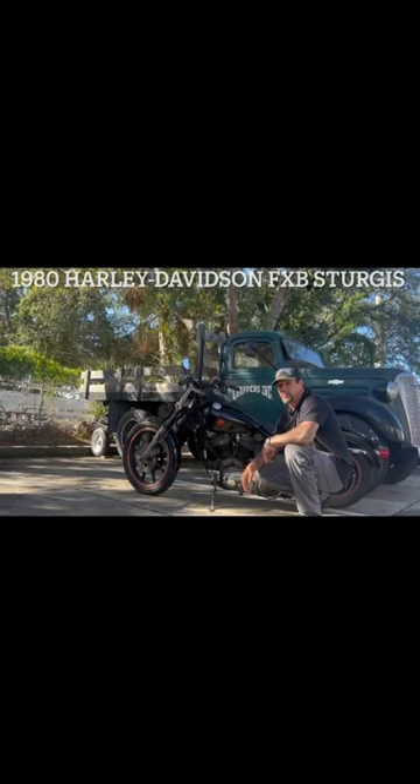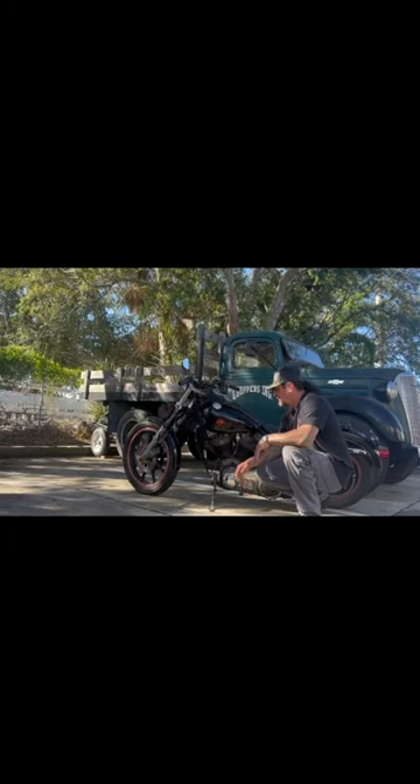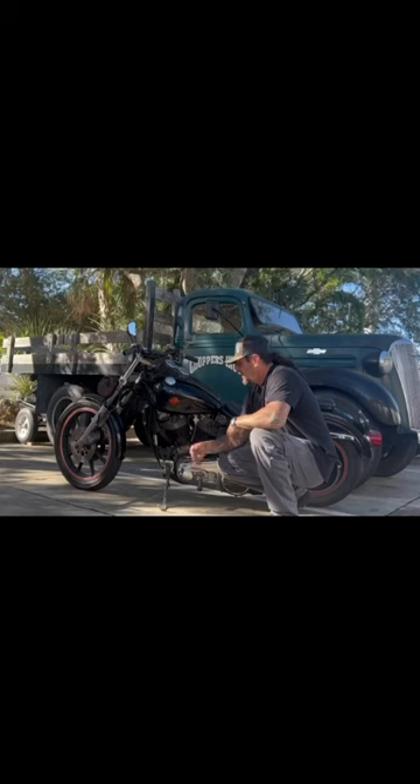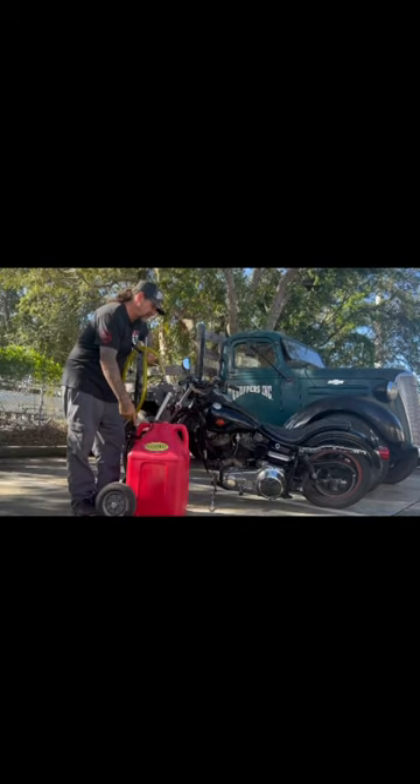I've got the 1980 Harley-Davidson Sturgis right where I want it. One thing I've been wanting to fix for a while is it has this big dent in the left side gas tank. In order to get that dent out, I've got to get the fuel out of the gas tank. I'm going to use my FlowFast can to drain it.